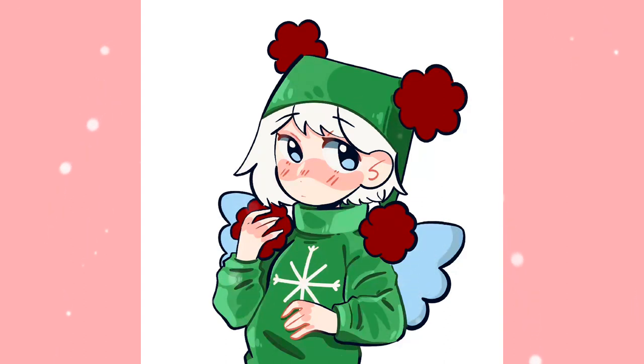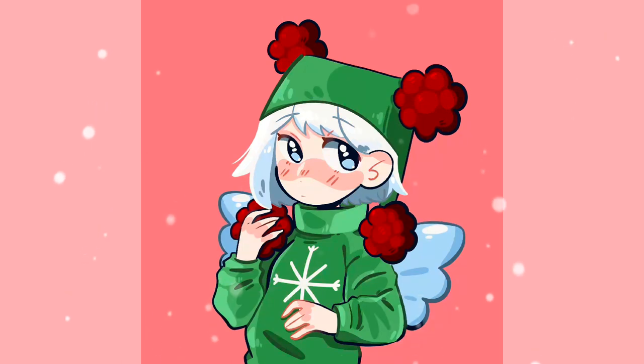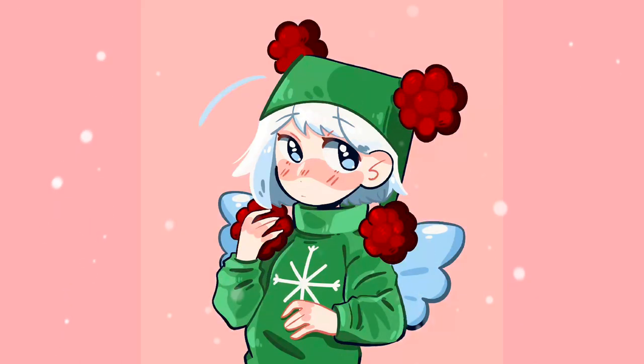I also tried doing the coloring and shading a bit differently this time — I made it a lot more thick and bold. I think it was an interesting approach and I had a lot of fun with it. I also wanted a mix of cell shading and a painterly look, kind of mixing them so there's a lot of cell shading but at the same time it has a painterly vibe to it.